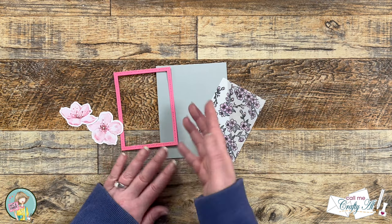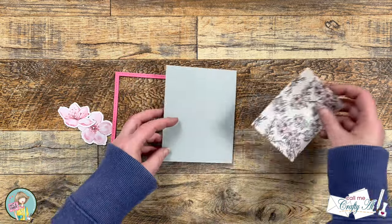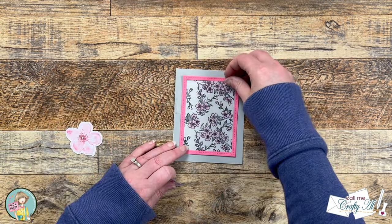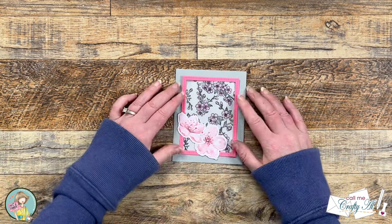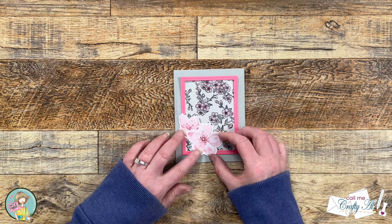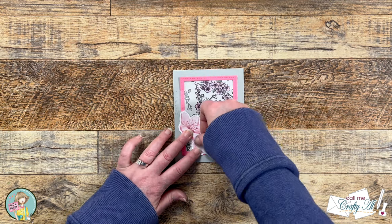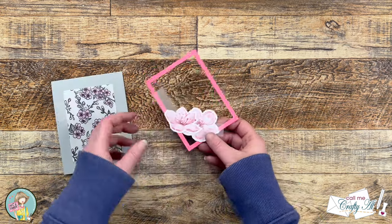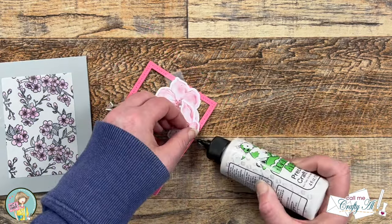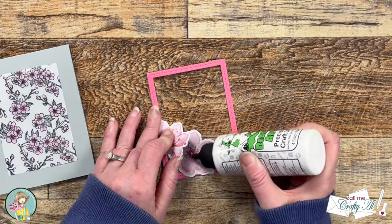I prepped some more pieces off screen — a pink frame and two ephemera pieces for the card — and also created a light gray top-fold card base. To get started, I used a piece of removable tape and placed my vellum piece onto the center of the card base where I thought it would go. Then I took some time playing around with how I wanted to arrange the two flowers. When I finally liked the layout, I brought in removable tape to hold the pieces together and to the pink frame, then used Bearly Art liquid glue to adhere the ephemera to the frame and each piece to the other.